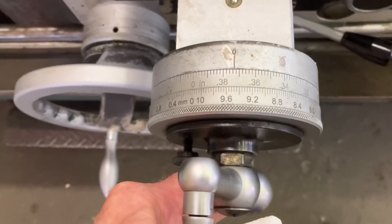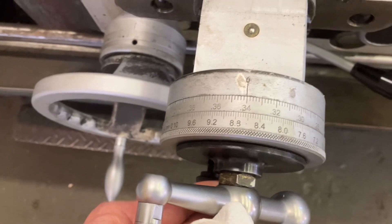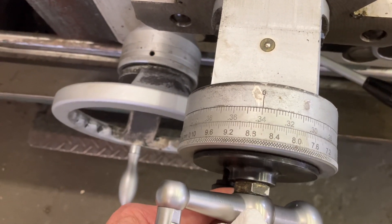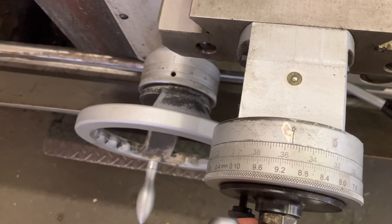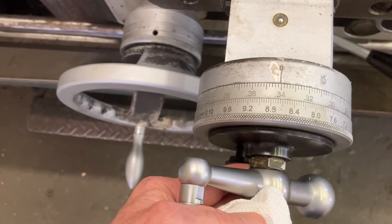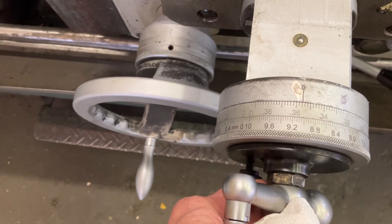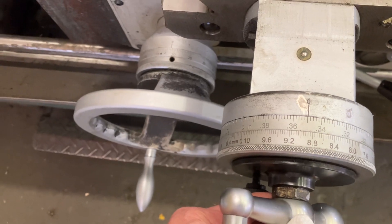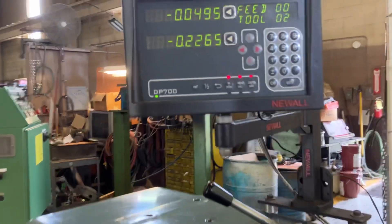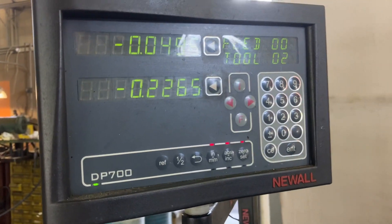Let's see what we've got for backlash. Less than .234 — so about a thou and a half? That's pretty damn tight. I'm going to turn the handle around so I can show you the DRO.